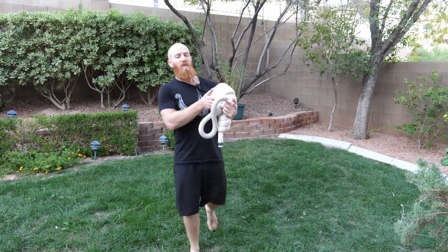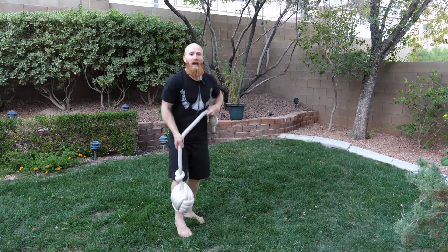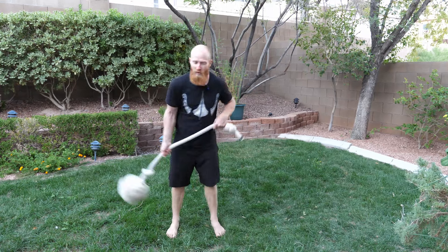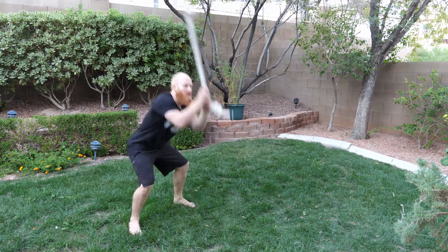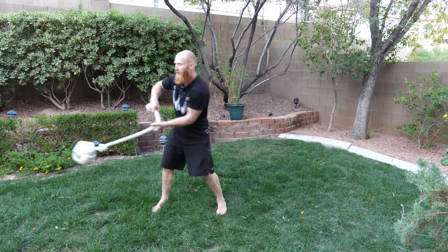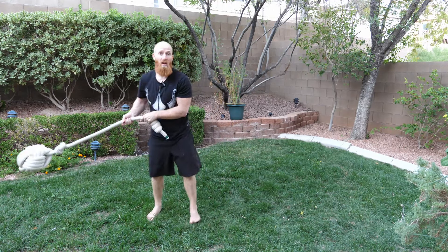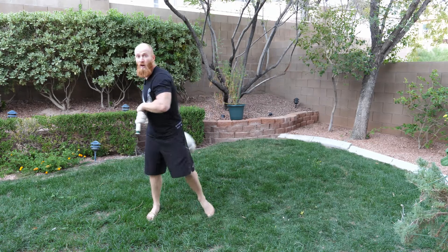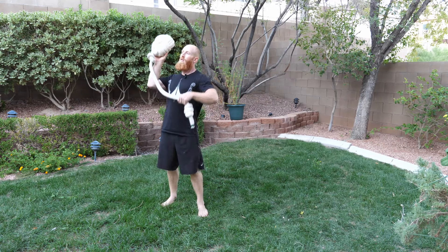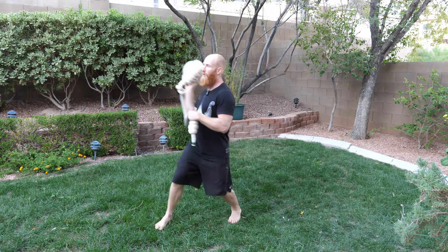Because it is made of rope it's soft, which means if you mess up and it hits you in the shin it doesn't feel good, but you're not going to have a massive bruise. Also because it's soft you can use this as a slam ball - you can hit things with it. You can do sideways throws, one-arm medicine ball throws like you might see in boxing to develop punching power - throw it and catch it.